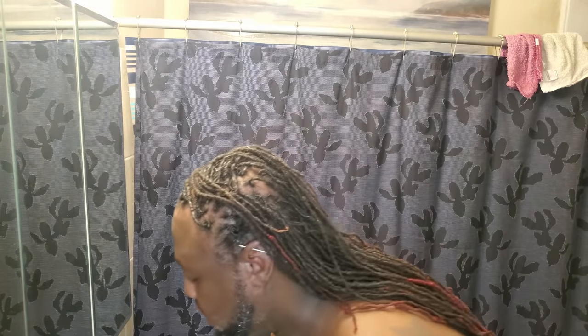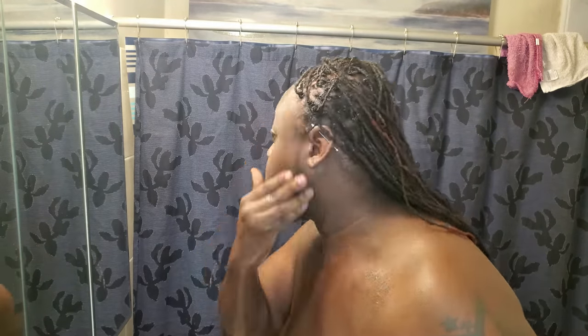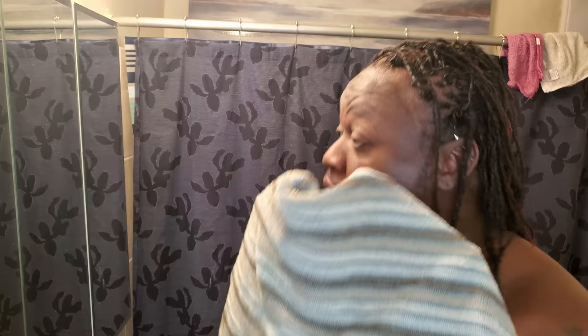I always feel good after the wash. Now we rinse. I usually just let myself air dry or pat dry. And you guys can start to see how I'm now working with a blank canvas.